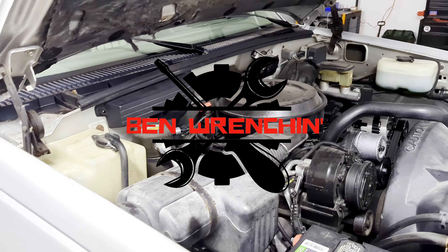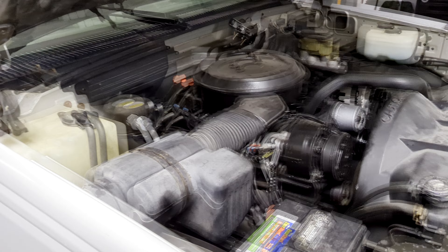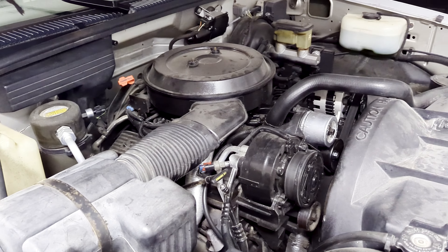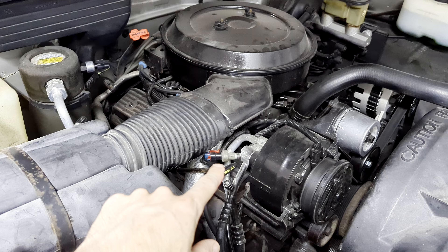Hey guys, welcome to Ben Wrenching. My name is Ben and today I'm wrenching on my 94 Chevy K1500. I'm still working on the AC on this thing and today I'm going to show how to replace this high pressure switch.